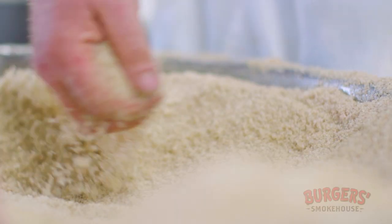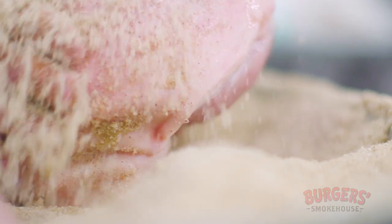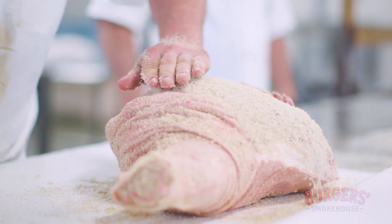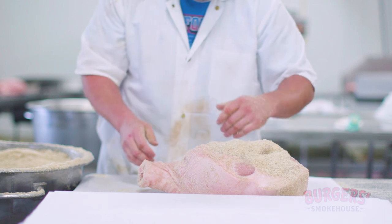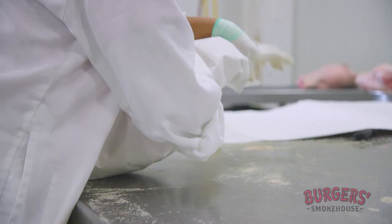That's genuine country ham, very similar to the way my grandfather would have cured country ham back on the farm in the 1920s. Every ham is hand rubbed and individually handled. The ability for it to rest, take on flavor profiles, and develop its color is imperative. There's no excuse or exception for time in making a quality product.